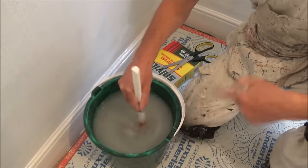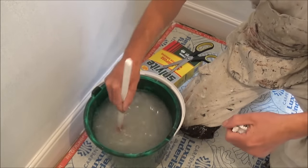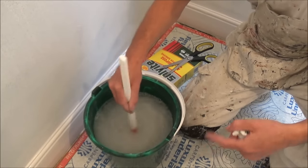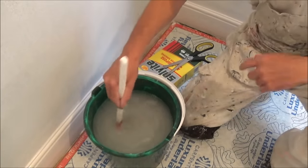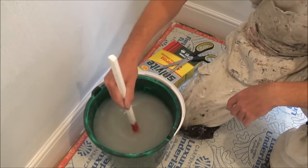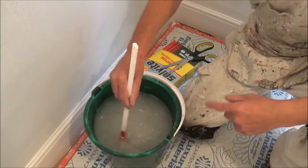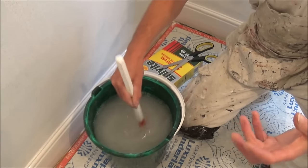Keep stirring — don't let it settle to the bottom. What happens as the paste starts to activate, it starts to swell out of the water.